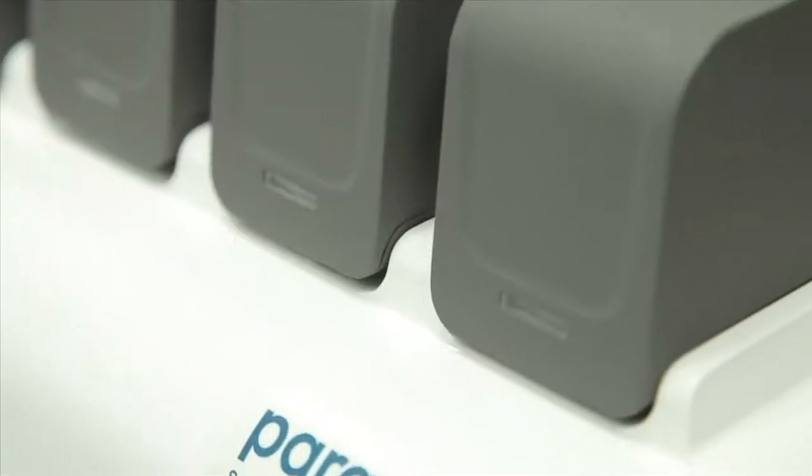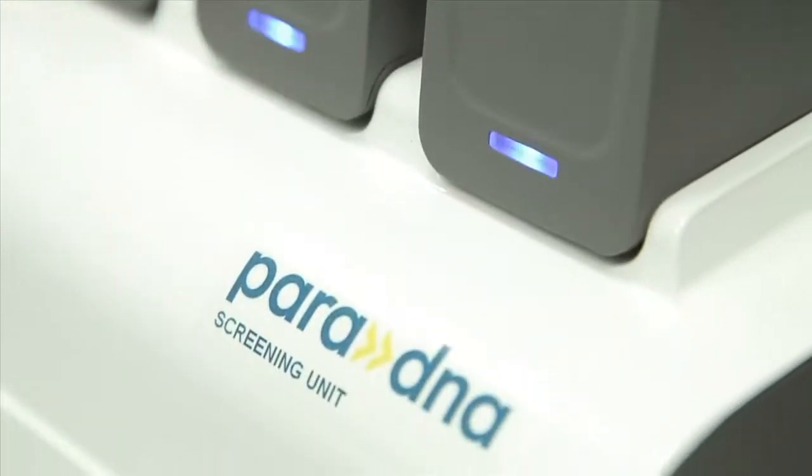ParaDNA includes two new instruments to detect DNA. We're only demonstrating the screening unit, which will be located in the police submissions area.